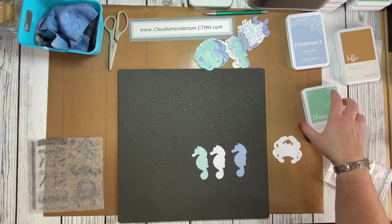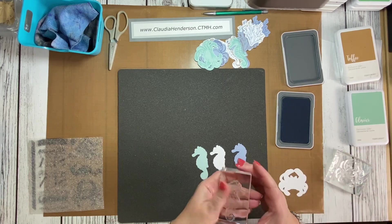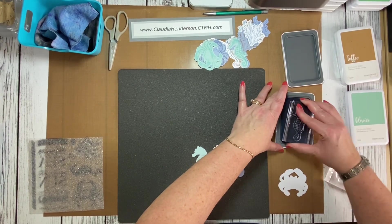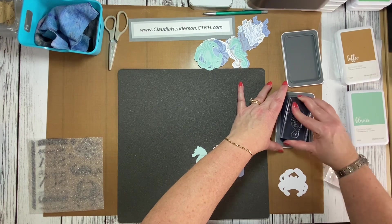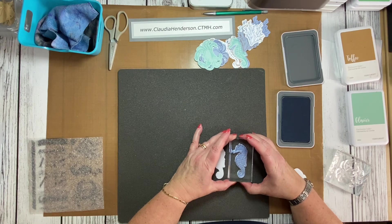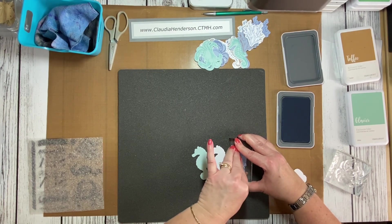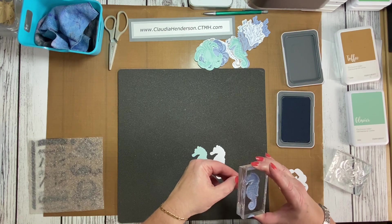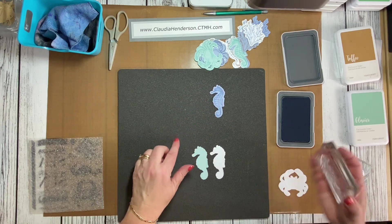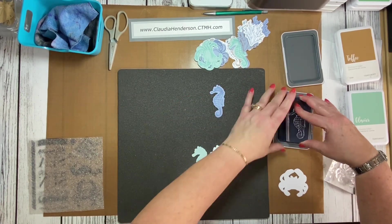In case you don't have a stamp positioner, I'll show you how with periwinkle ink and the stamp on a block. Ink it up a couple of times, going back and forth to make sure it's nicely inked. Line it up on the blue paper, hold it down for a couple seconds so the ink can absorb, pull it up — and voilà! There's your little seahorse. I'm using my VersaMat flipped over since it's a nice squishy surface perfect for stamping.